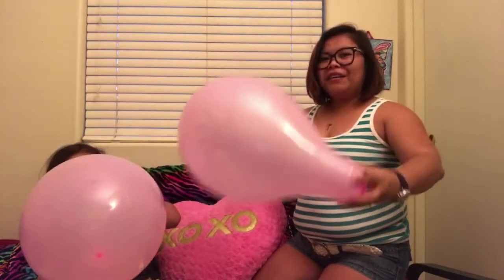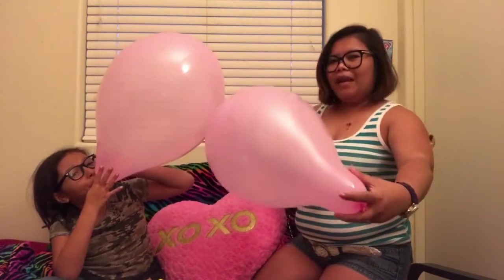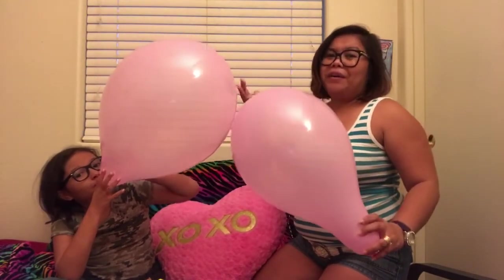The balloon is our signature, so you're gonna see us doing a review and we blew a balloon, whether it's in the beginning or at the end of the video.